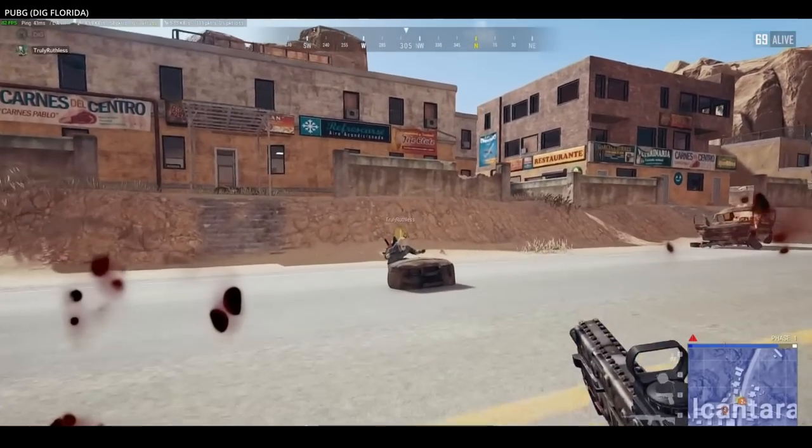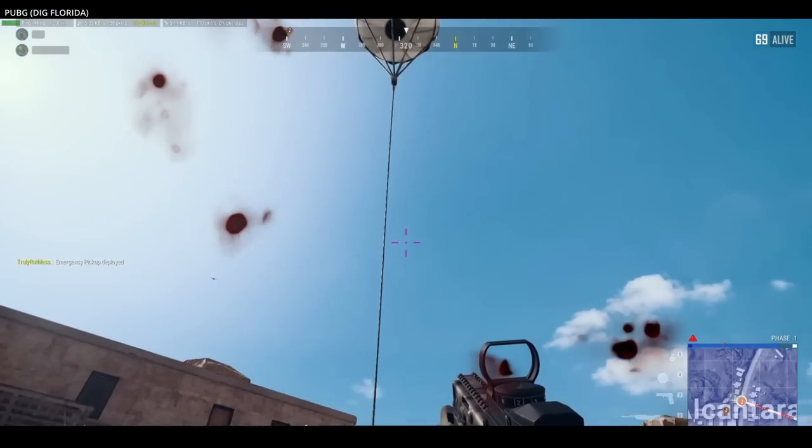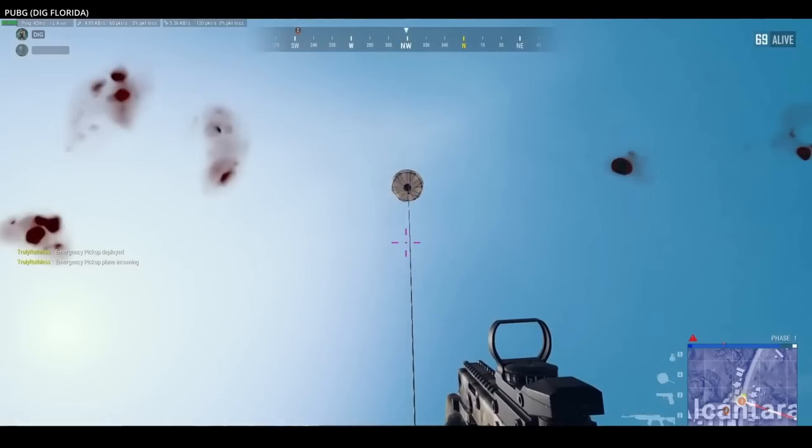The system may seem like a far-fetched idea, destined to never get past the drawing board. But it did work, and despite appearing high-risk, it was relatively safe.